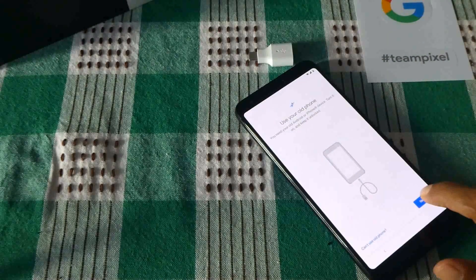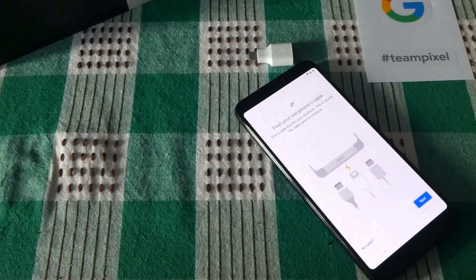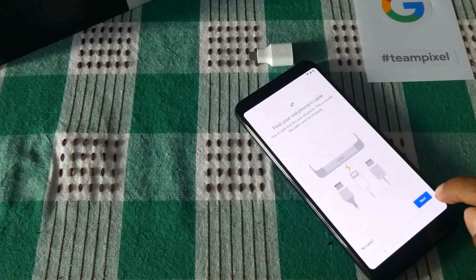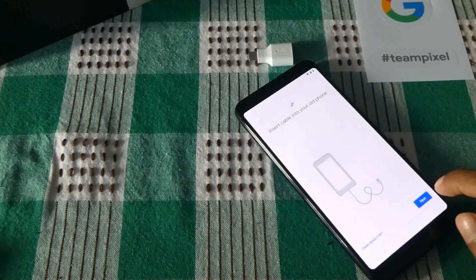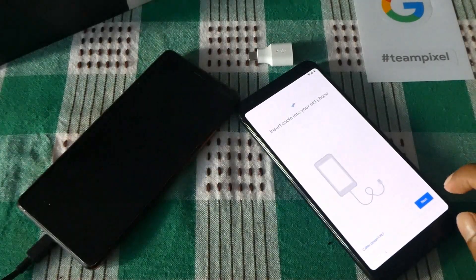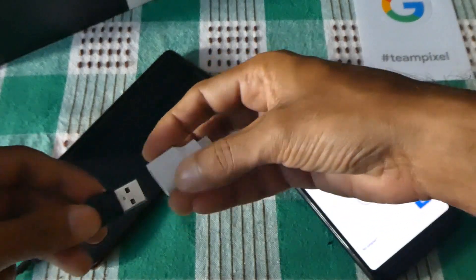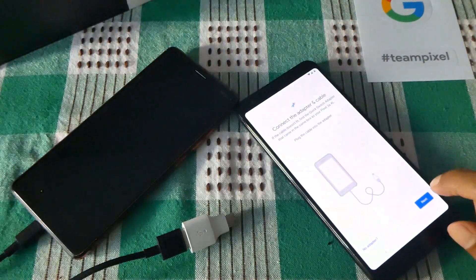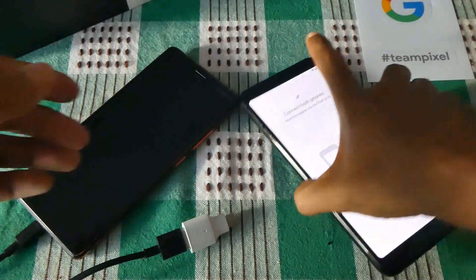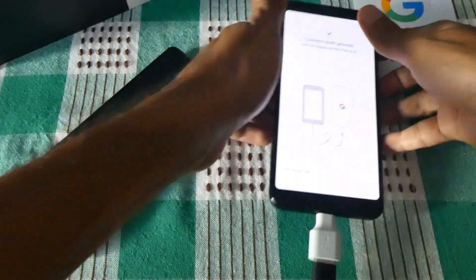All right, now we are going to follow the instructions. It's asking me to find the old phone and connect it to the cable. I have done just that — I need to put the charging unit into the Nokia. Here she is with the cable plugged in. Connect the adapter — all right, I'm going to do just that now. Connect both phones — all right, let's do this now. A little fiddly handling this new baby.